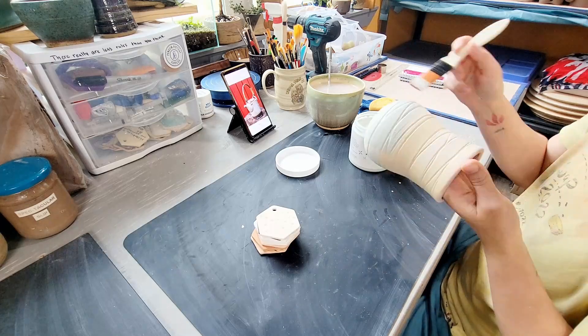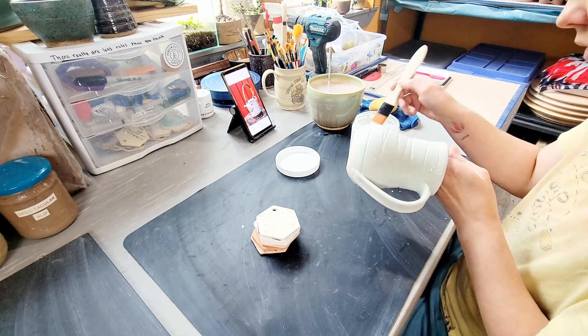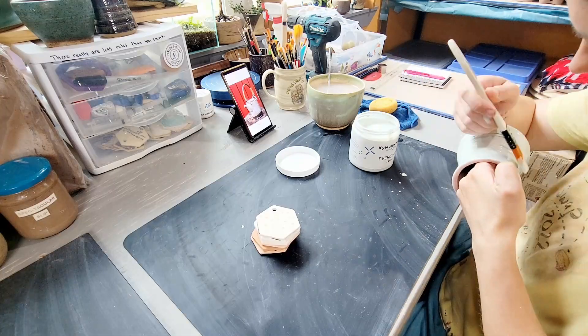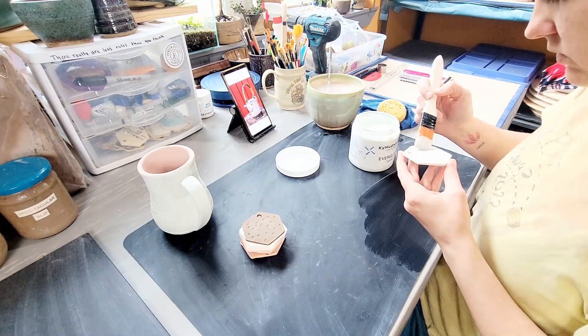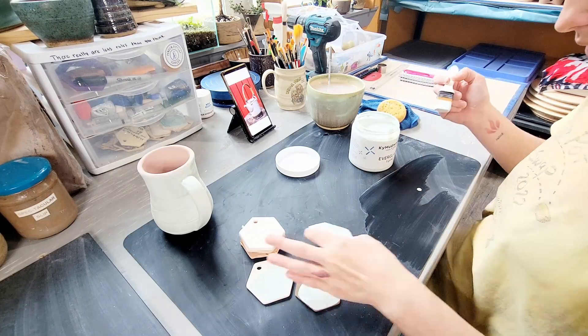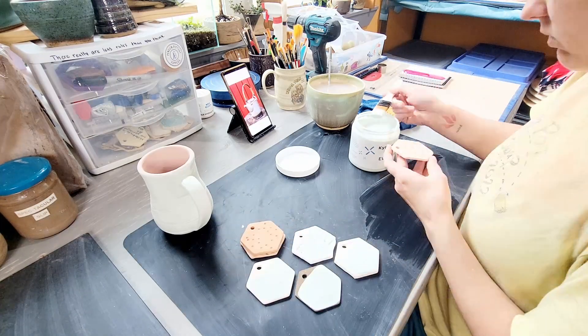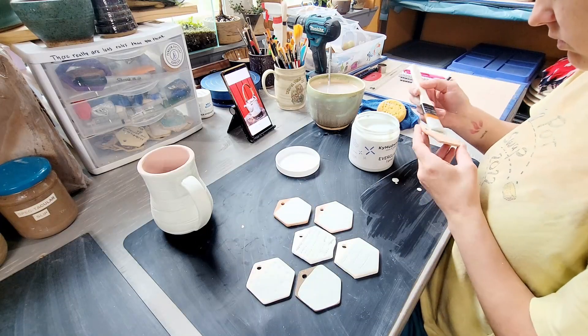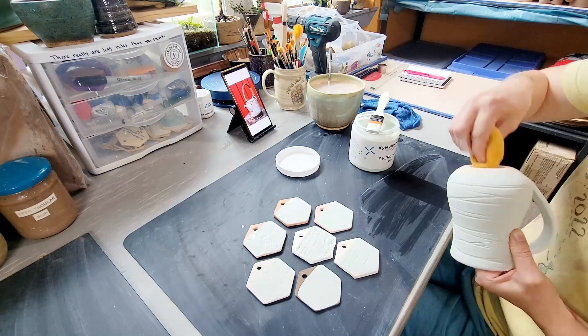I'm going to be brushing glaze onto my test tiles. I brush my tiles in one, two, and three coats with the thickest coat at the top of the tile. I fire my tiles hanging on a high aluminum rod to see how the glaze will perform on a vertical surface. In this way, I'm testing for running. With the thickest coat of glaze at the top of the tile, if the glaze is going to run, it has somewhere to go.